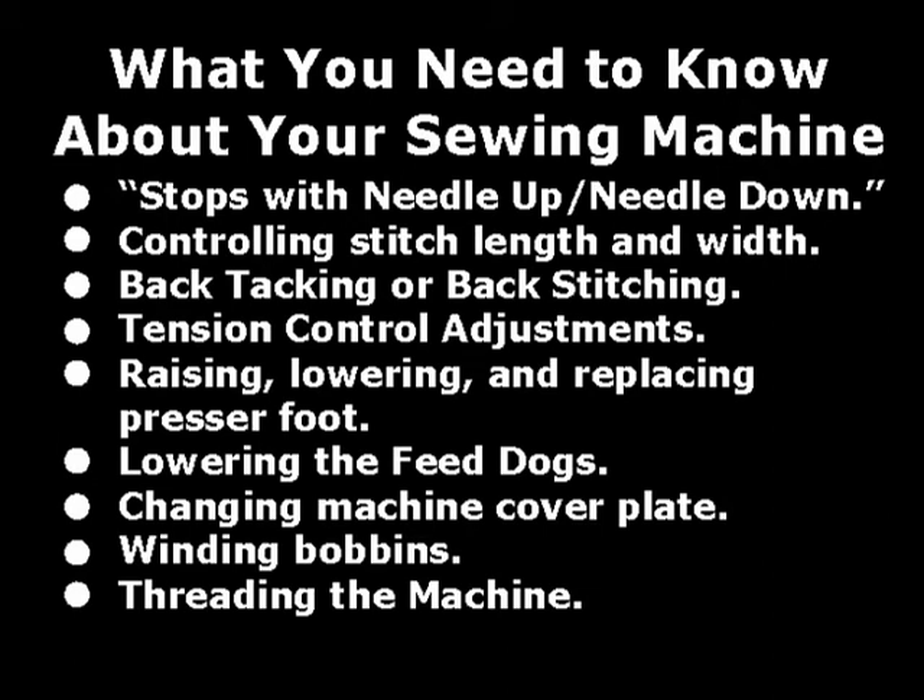Read your sewing machine instruction book if you need information about these subjects: stops with needle up or needle down, controlling stitch length and width, back tacking or back stitching, tension control adjustments, raising and lowering and replacing the presser foot, manual and knee switch, lowering the feed dogs, changing the machine cover plate, winding bobbins, and threading the machine.